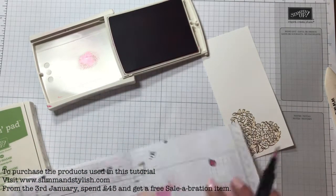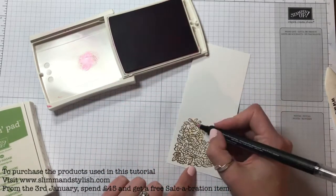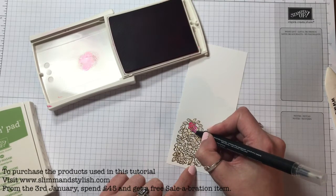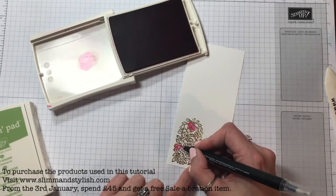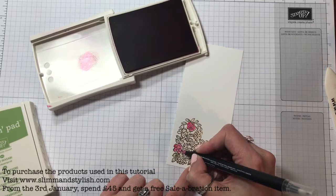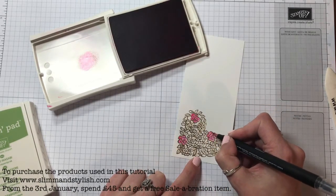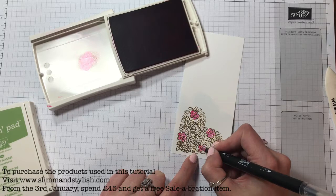Let me just check I haven't got any colour left on the blender, and then starting at the edge, working in with the Melon Mambo. I said yesterday I don't use Melon Mambo often because it's a bit too bright, but as I used it yesterday and today I'm actually starting to get a new appreciation for Melon Mambo - especially when you're blending with it, because it's not as bright as when you're stamping it. It's quite pastelly and creates some nice shades.